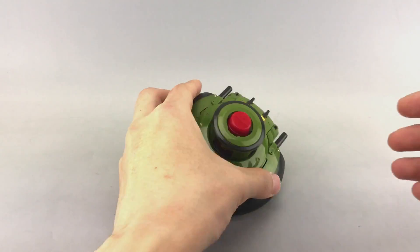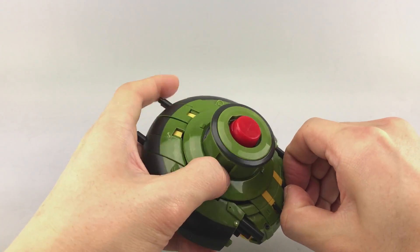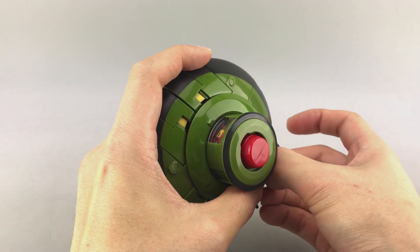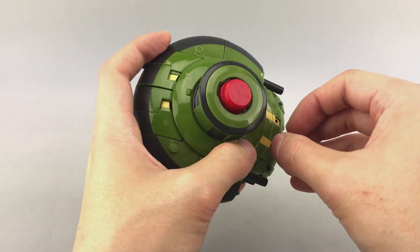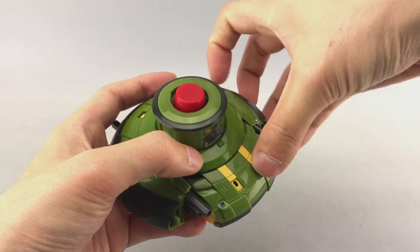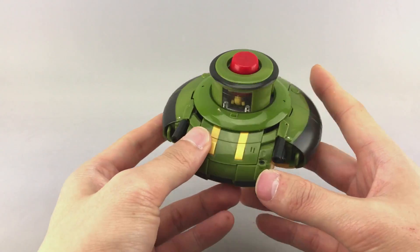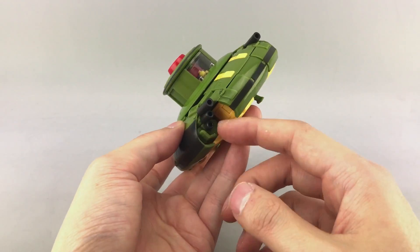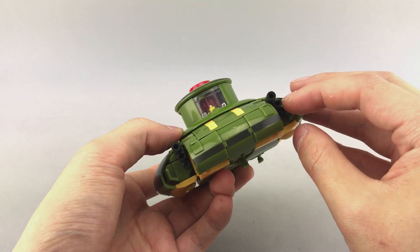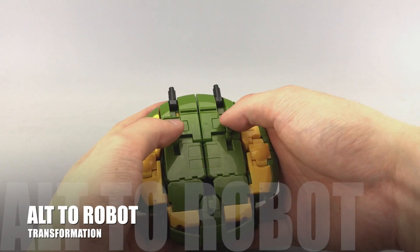So let's go ahead and remove some of these pieces, because we're not going to want them for transformation. These things are a little bit picky when it comes to getting them out. Just remember not to lose them and that they do have specific orientations. Even these yellow pieces also have specific left-right orientation, so just be aware of that. His little thrusters on the back also move around if you want to angle them.